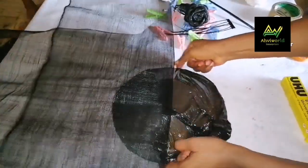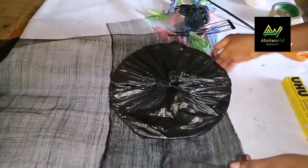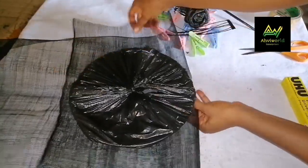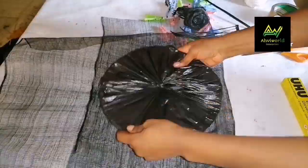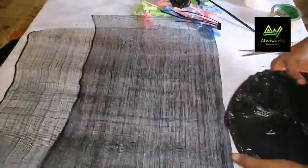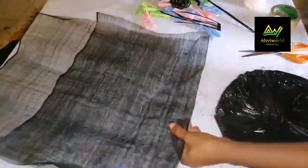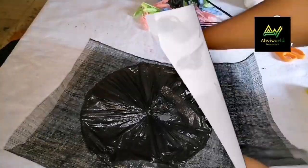I'll fold my sinamay in half, then place the plate over it like this. Ensure it is the same size — when you fold it, it should reach the tip of the plate. You keep adjusting till you get the desired length that can cover it up. I'll sprinkle some water on it so it will be a little bit soft, then just pull and drag it. Then trim off the excess.